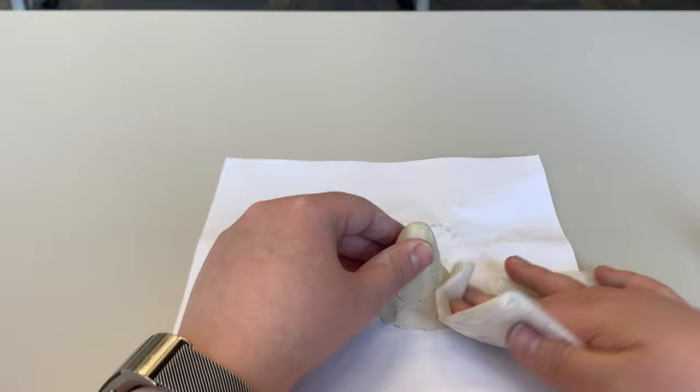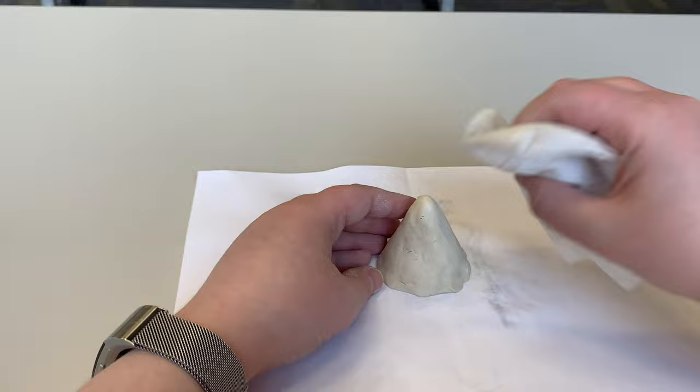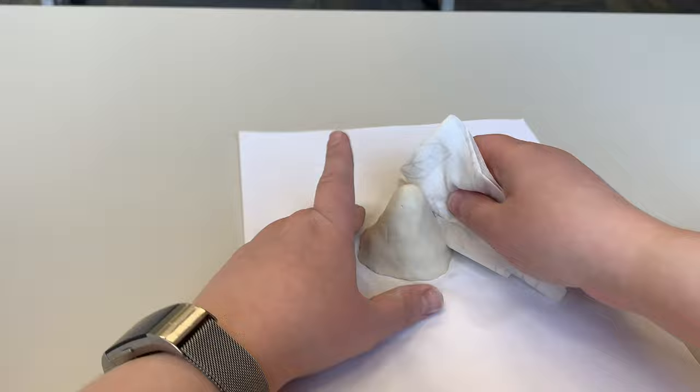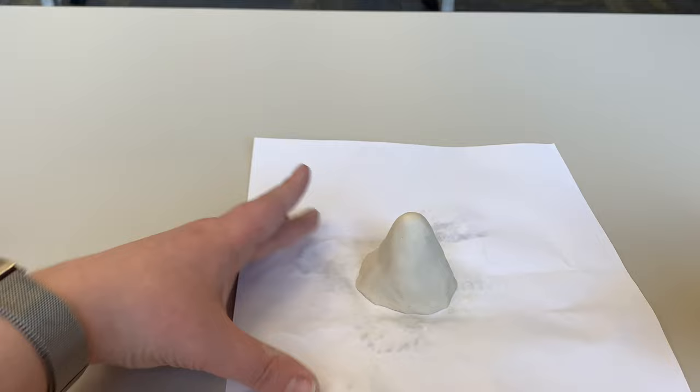You don't need to smooth it out perfectly because mountains have bumps and crags and some cracks in them, so you can just do this with a light touch, smoothing them out. You can see it still has some bumps, but I took out a lot of those cracks and kind of sealed the clay together a bit better.